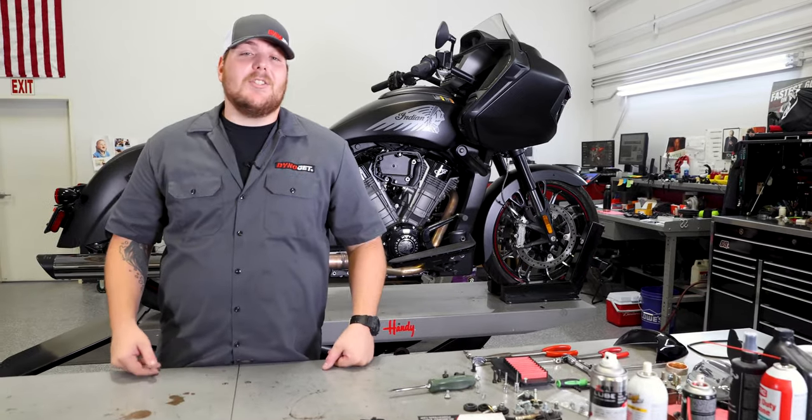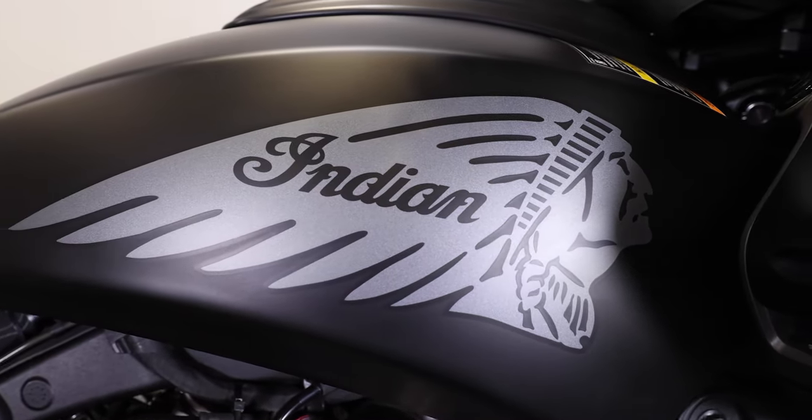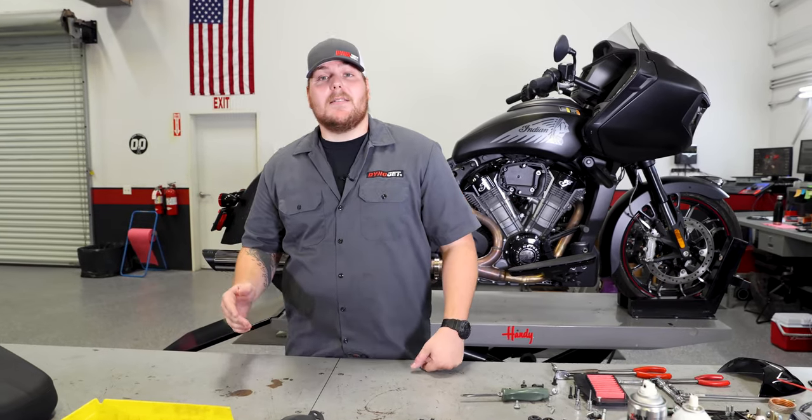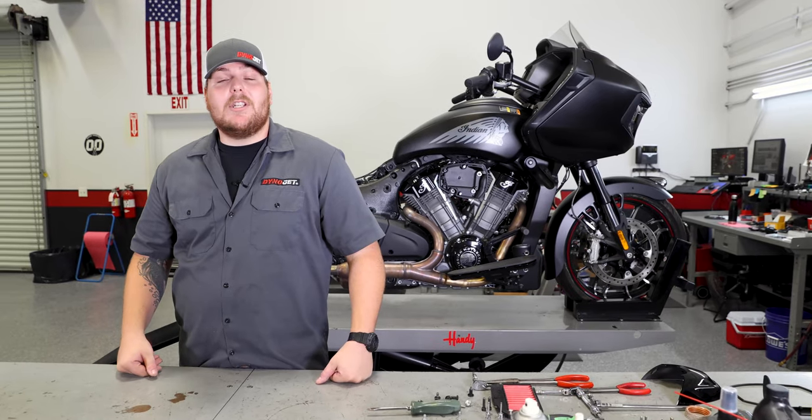And that's it — your installation process with the Power Commander is done. You can now get this beauty put back together and hit the open road. If you found this video helpful, don't forget to subscribe to us on our YouTube channel, and check us out at dynojet.com for more Indian Challenger tunes.